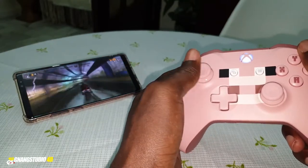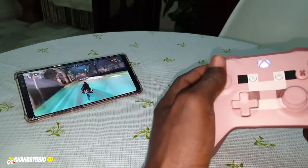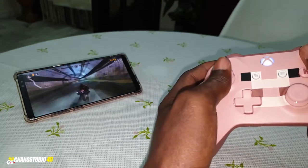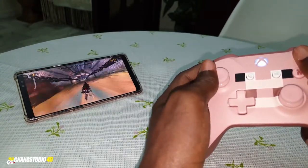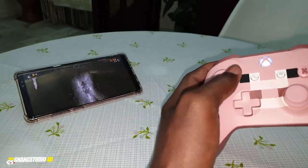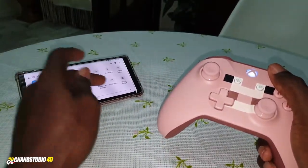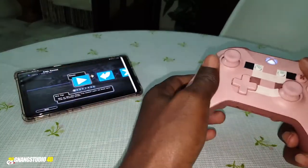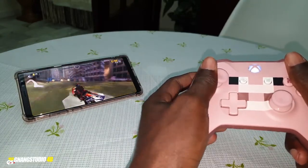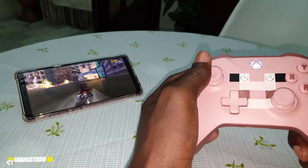This is not a joke — look at that, it's working! You can see the Samsung Galaxy Note 8 screen is big — it's 6.3 inches. Wonderful. You can click start and pause with the controller. The Bluetooth is working 100 percent, no lag — this is not a joke.